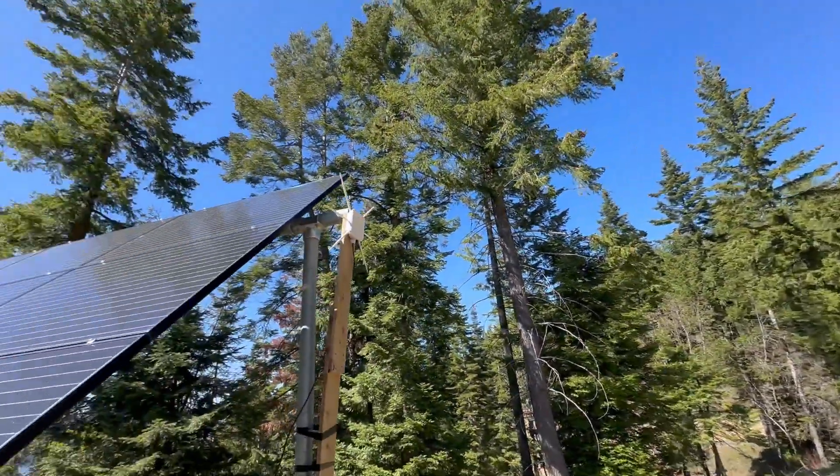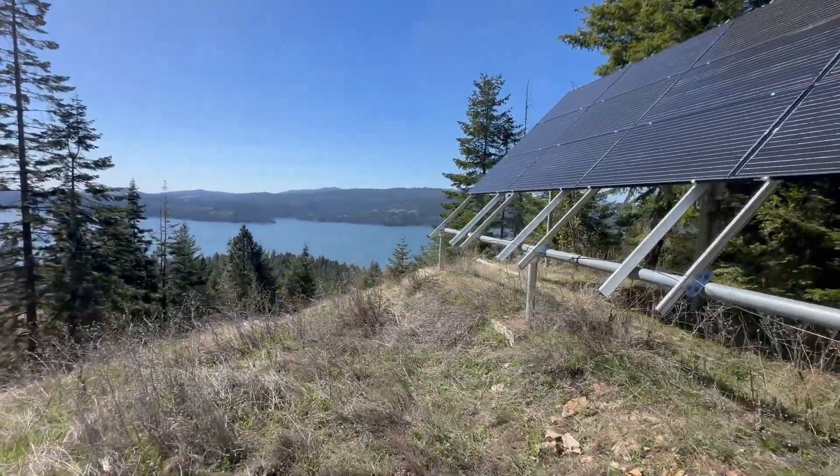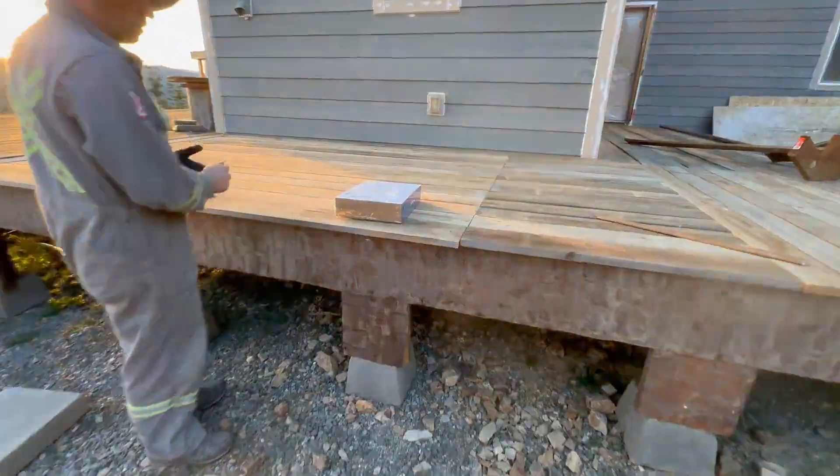I'll show you how we installed it, how far the signal actually reaches, what surprised me, and whether it's something I'd trust again on a property this big. Let's start with the unboxing and then walk through the install.